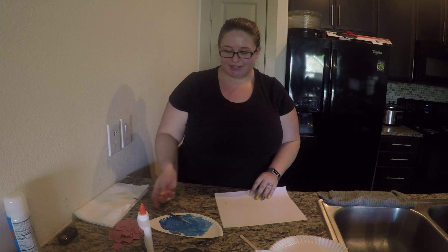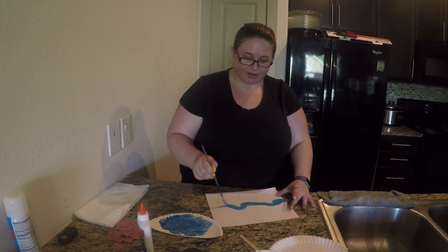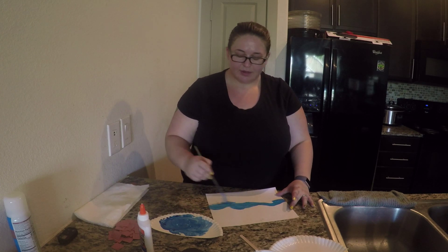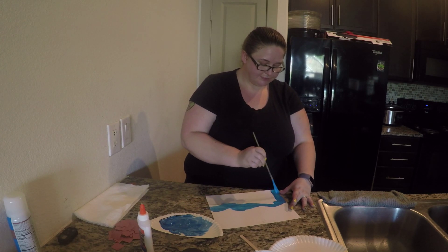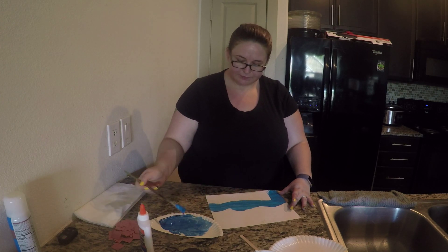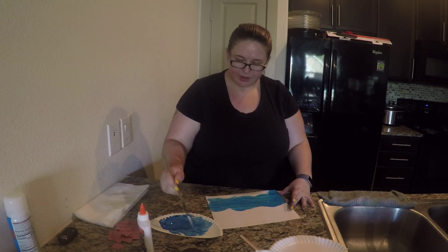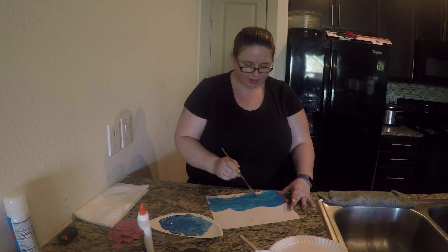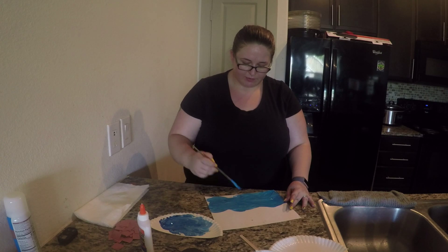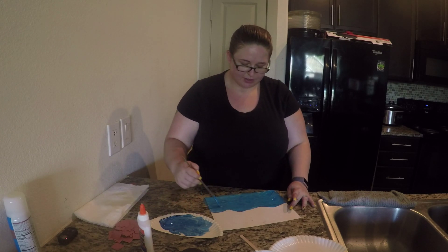Let's get started. The first thing I'm going to do is paint half of my paper with light blue paint. I kind of want waves, so I'm going to go up and down, just make things a little uneven — big rolling waves. A good trick when you're painting waves is to go up and down with your paintbrush so things look all wavy when you have paint down.